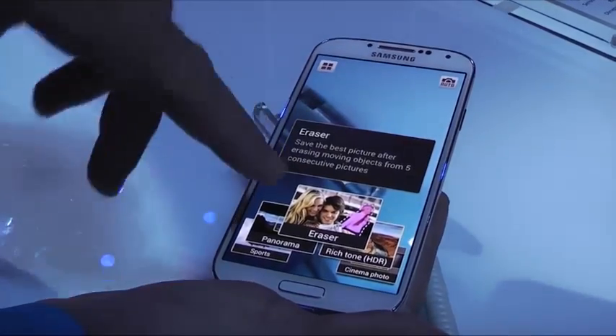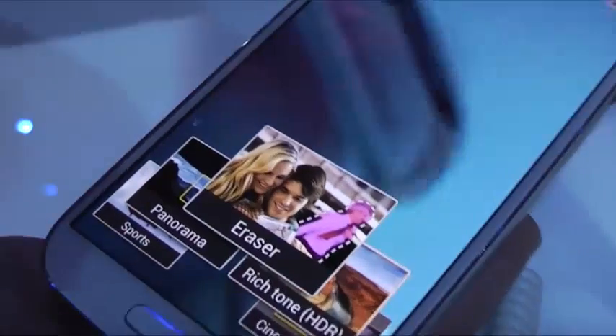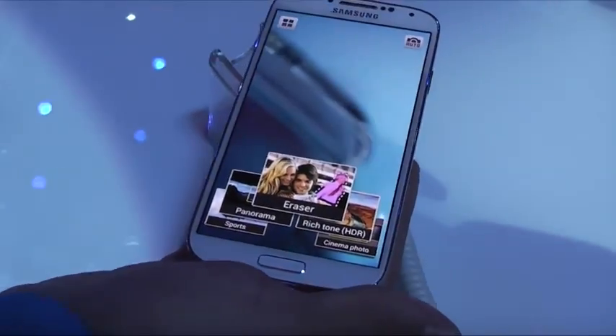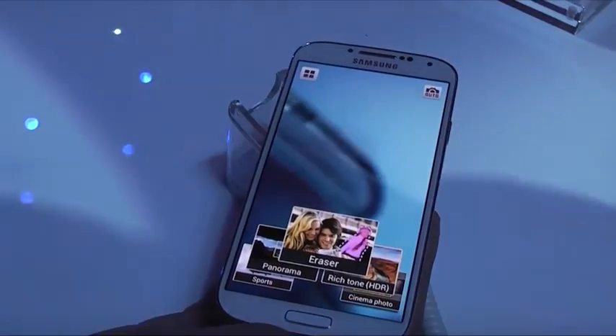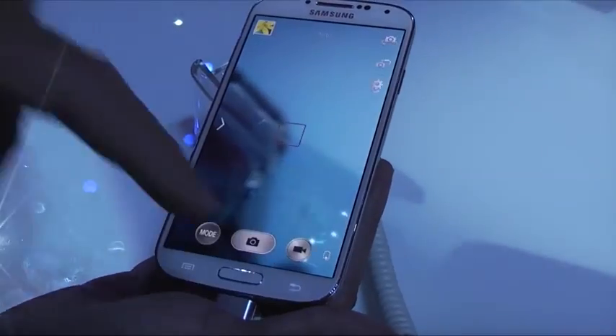You're also going to be able to use an Eraser mode. Eraser is really nice — when you're in a crowded place and you want to take a picture but somebody walks into your background, you're going to be able to erase that person from the background. It's another cool feature the camera offers.